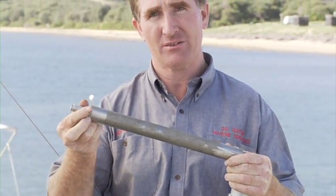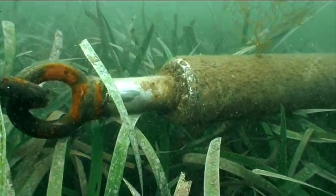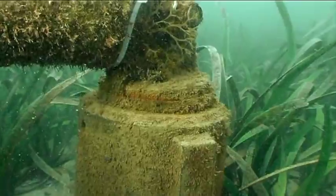If we have wind and wave action or a storm, inside this tube here is the shock absorber and that takes all of the loading out on the boat. That of course is all kept above the seabed level and allows the seagrass to recolonise right back up against the seagrass mooring post.